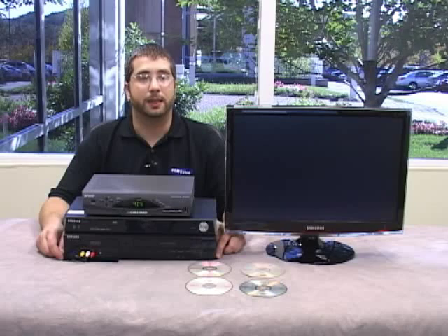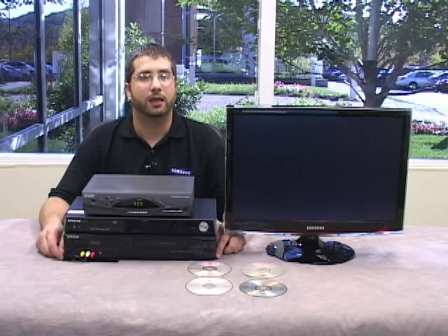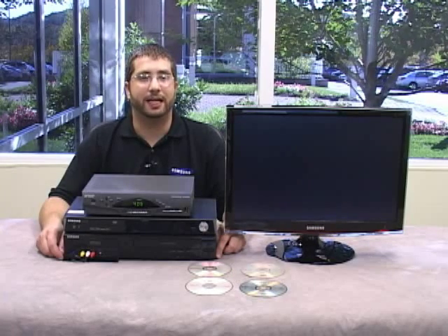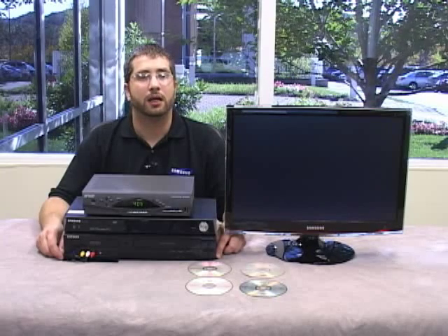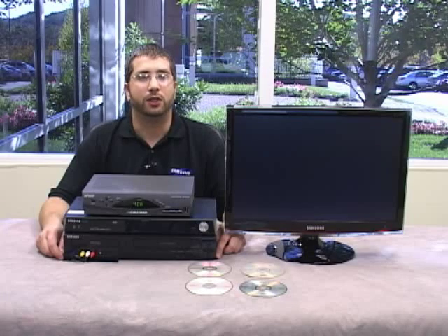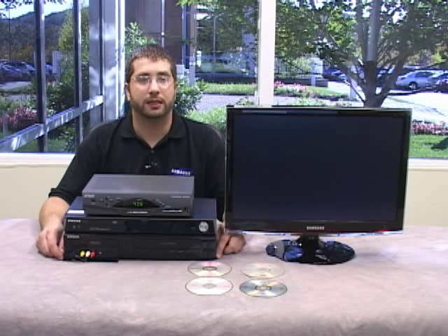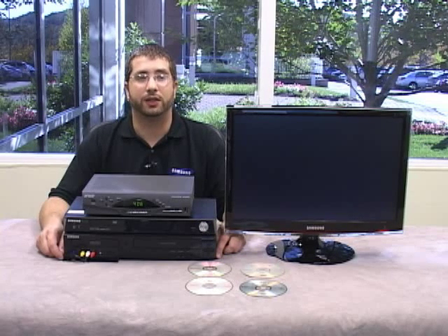You can only play the disc in this player at this point. You can also still record to the disc if there is still space left. If you want to play this DVD in any other DVD player, you must finalize the disc first. Please note that once you finalize a plus or minus R disc, you cannot record on that disc again. You can unfinalize a plus or minus RW disc, but not an R disc. So make sure that you are done recording on your R discs before finalizing.